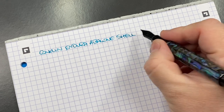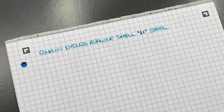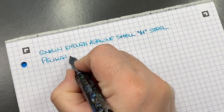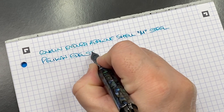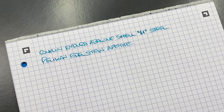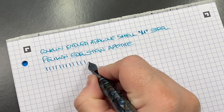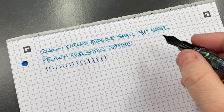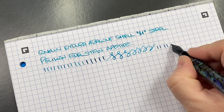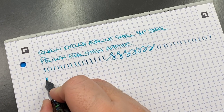Now for the writing sample — this is the Conklin Endura in abalone shell with a medium steel nib, a Conklin-made nib. The ink is Pelikan Edelstein Amethyst. In terms of line variation, I'm seeing a Western medium, and pushing a bit I can almost get to a broad. There are no hard starts or skips, and in terms of ink wetness — let's take a look.